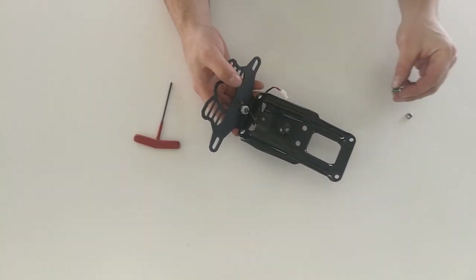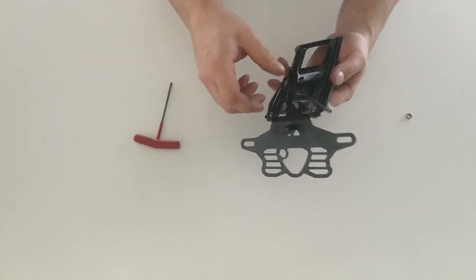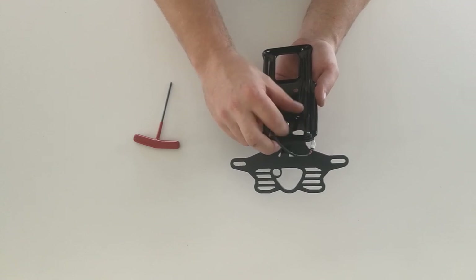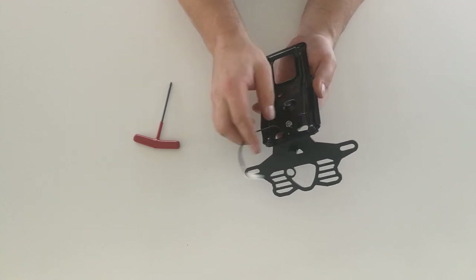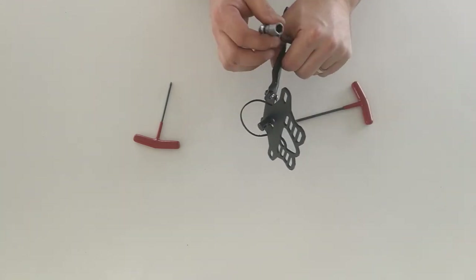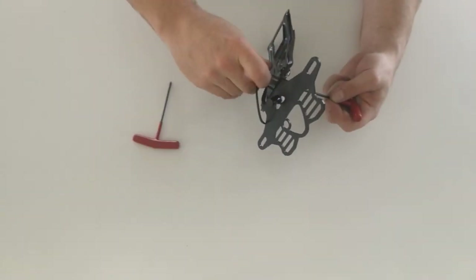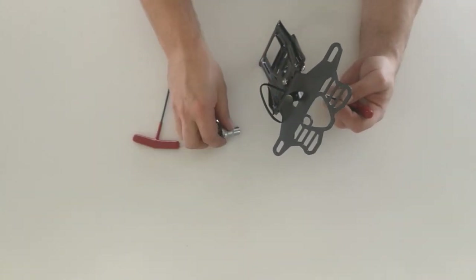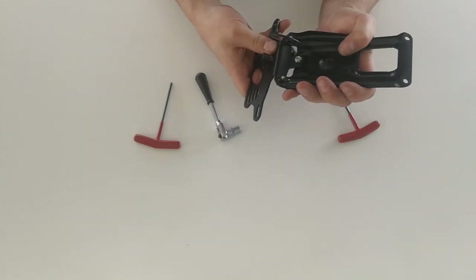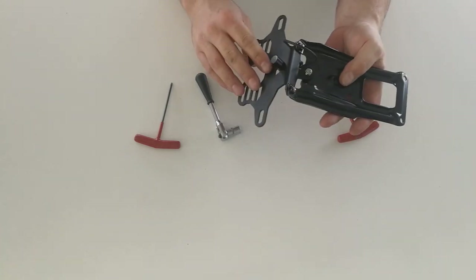We're then going to take the 12mm bolt that was supplied in the kit and put it through this hole here. Take the M6 nut and sit that on top of the bolt, and then just like the other two bolts, do that up until it's almost tight. So now we're just going to check that this part here is aligned and relatively straight, and make sure that nothing's untoward.